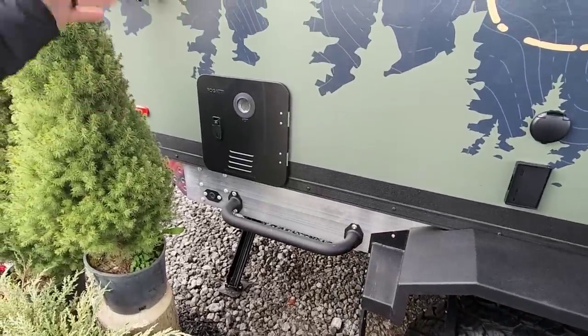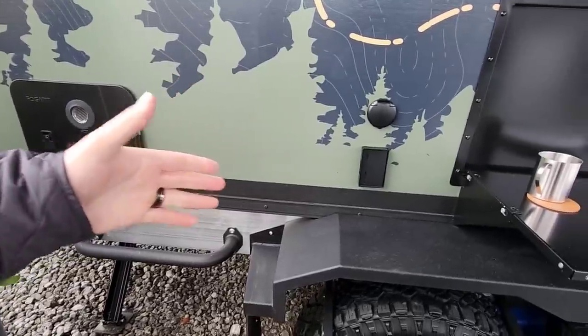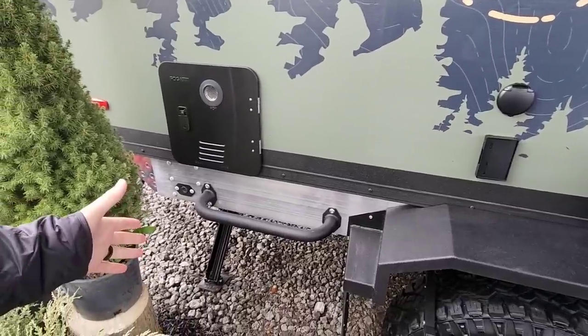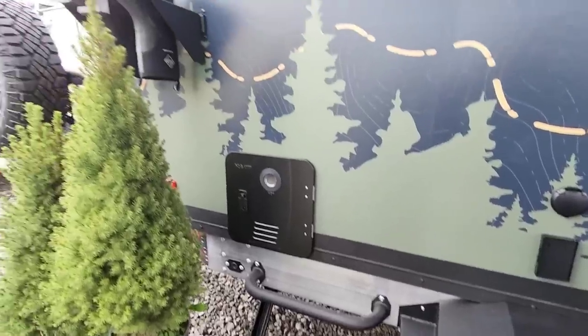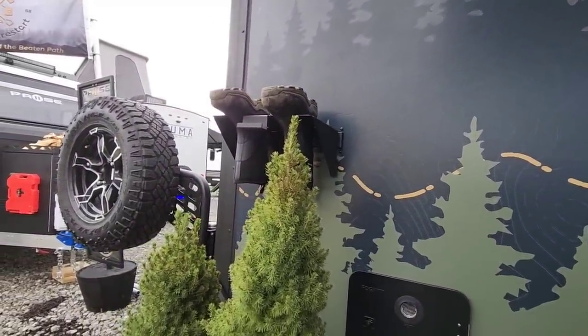Tankless water heater — unlimited hot water when you're taking a shower. There are outlets on the outside as well for watching TV, and electric stabilizer jacks, again controlled through the Garmin one system with a click of a button. I love the boot holder — that is super cool; we need those for days like today.